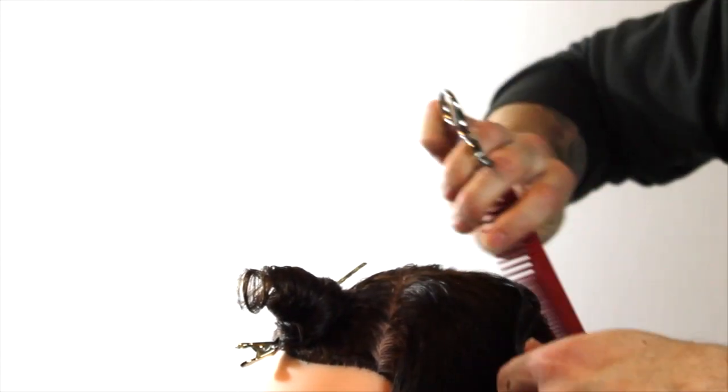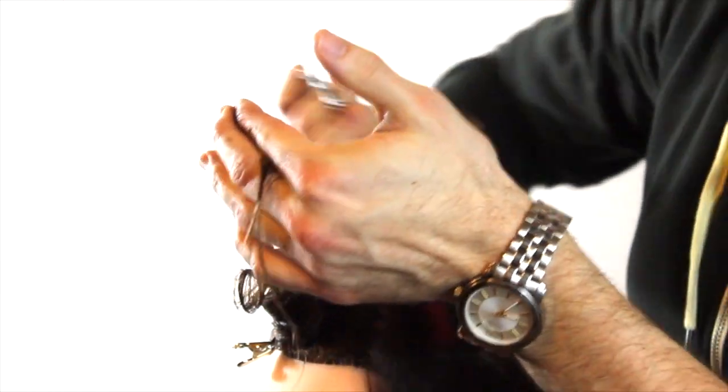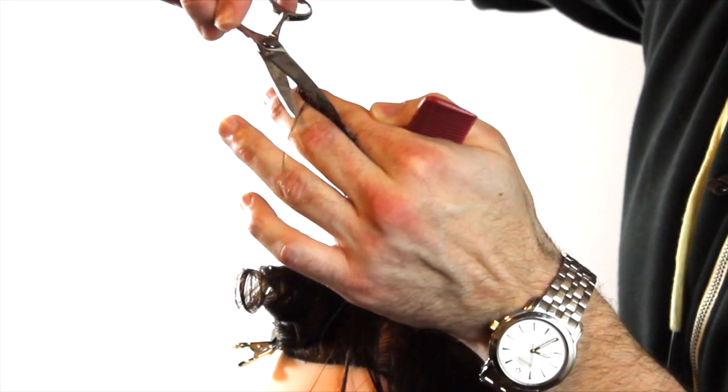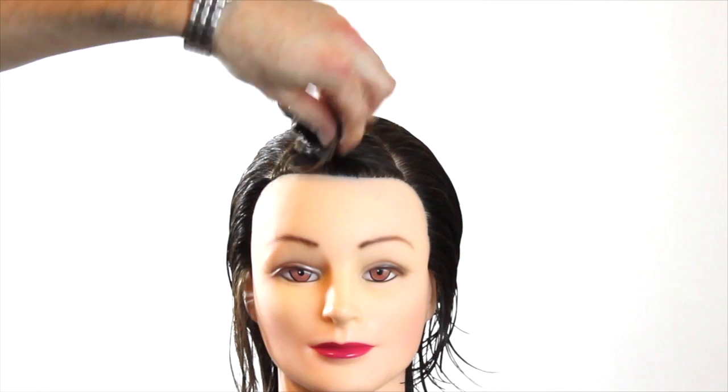Depending on the size of your hand, you'll see that I'm combing a couple of different times. I work my way through, and then for that last little bit I'll recomb it just to make sure I keep that consistency as I'm cutting. Then just working my way back until I run out of hair again.